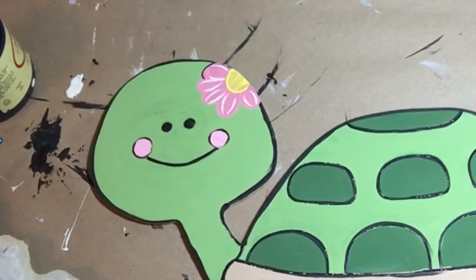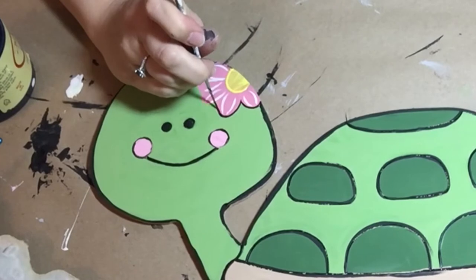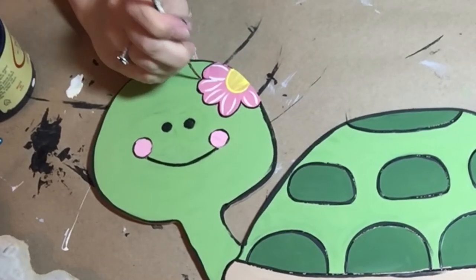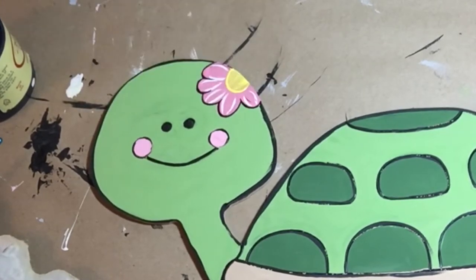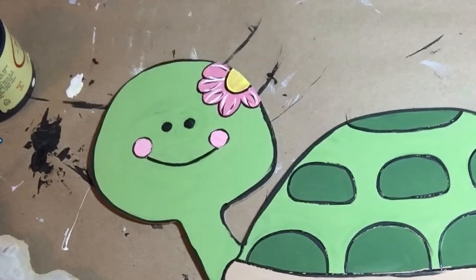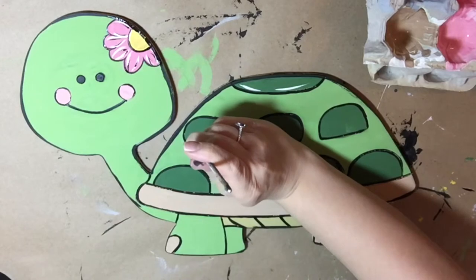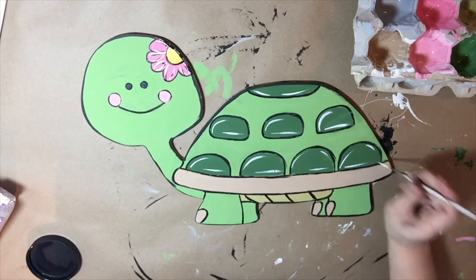Now I'm going to go around the flower and outline it, just like I would have if it had been etched into the product. I'm giving it a little detail, then going back over the edge to complete that line. Now I'm going to add some little accents to the shell to brighten it up, using a double zero paint brush with white paint.